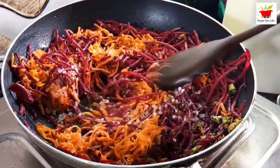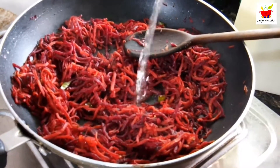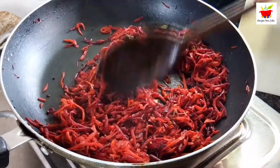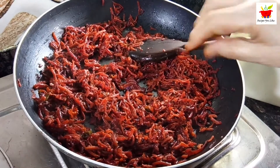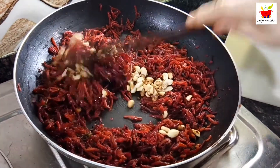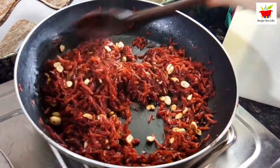Also add a teaspoon of sugar. Beetroot is a little harder than carrot, so if it's not getting soft you can add a cup of water and let it cook covered or uncovered till the water dries off. It took us about 10 to 12 minutes to cook. Once the beetroot and carrot mix is soft, add a tablespoon of roasted peanuts and sauté in the mix for about five minutes over low to medium heat.